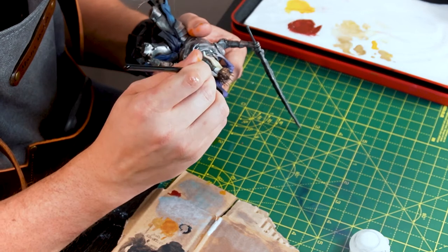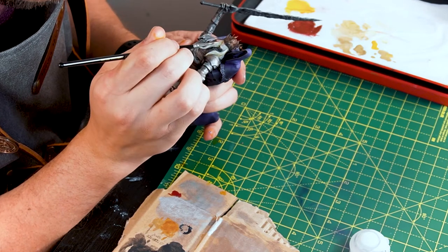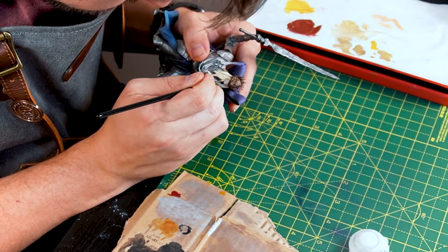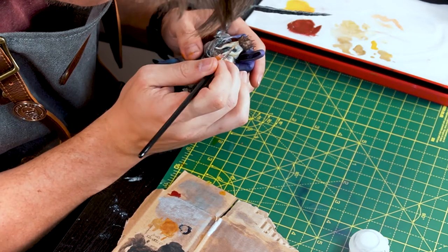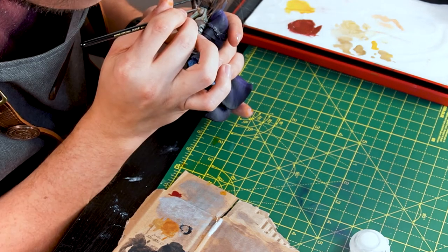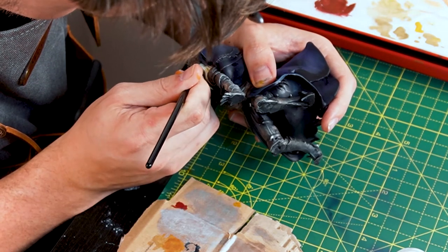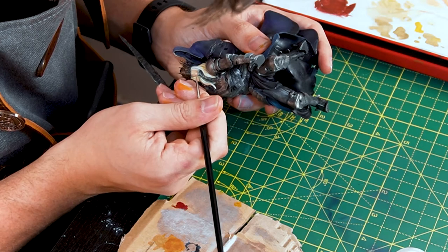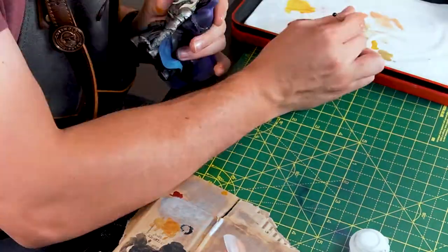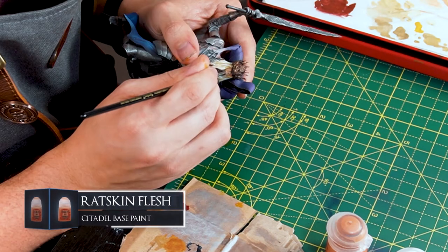For his skin, I'm applying a base of Wraithbone again — these two don't have the most flush of cheeks, so it's a good base coat to start with. On a wet palette, I'm adding some Kislev Flesh and making sure I'm thinning it down. This will bring in some of the flesh tones to the Wraithbone base, applying it to most of the face and adding more to the darker layers under the lip, cheekbones, eyes and beneath the crown and hair. Moving down the tone list, I'm using Cadian Fleshtone over the more shadowed regions, then repeating the same process with the even darker Ratskin Flesh, just keeping it to the darkest parts of the face.